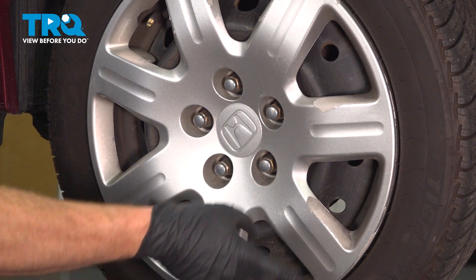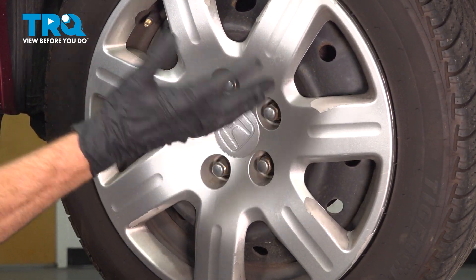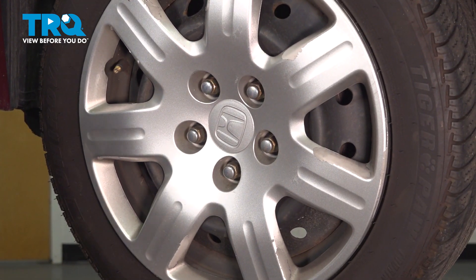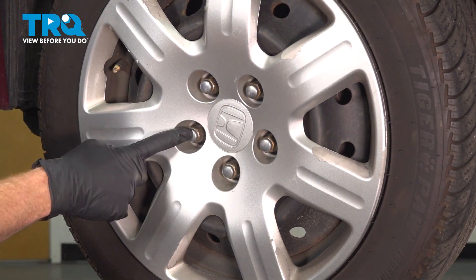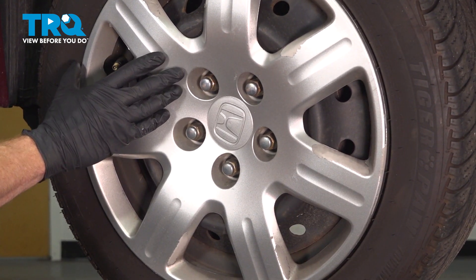Let's get started on our job. The first thing you are going to want to do is safely raise and support the front of your vehicle so the wheel is off the ground, with the suspension hanging. Once you've done that, continue on to removing all five of your 19mm lug nuts, the hubcap assuming you have one, and then the wheel.